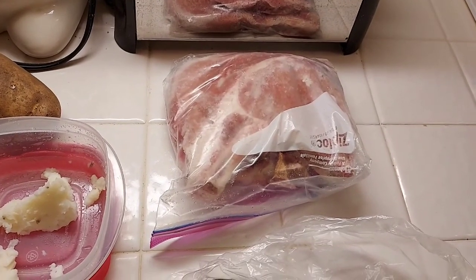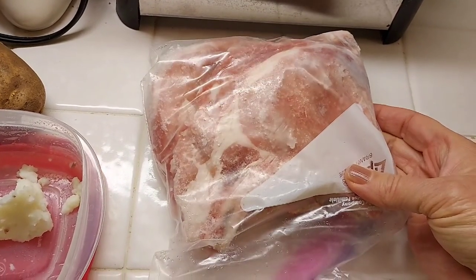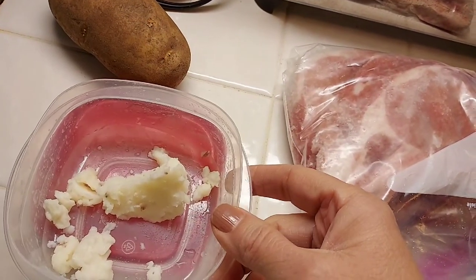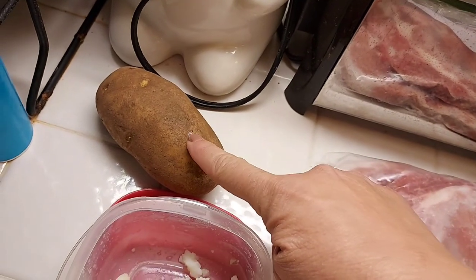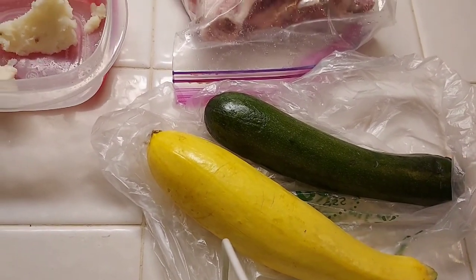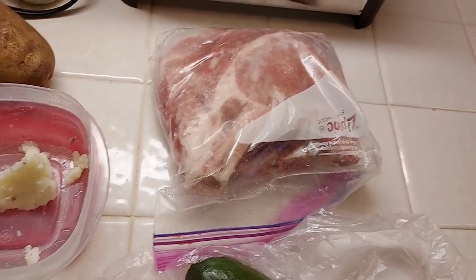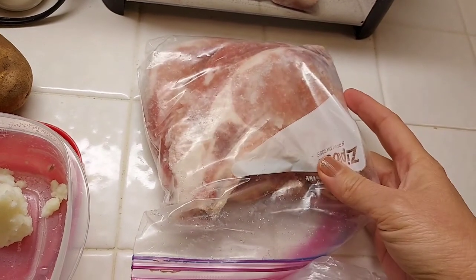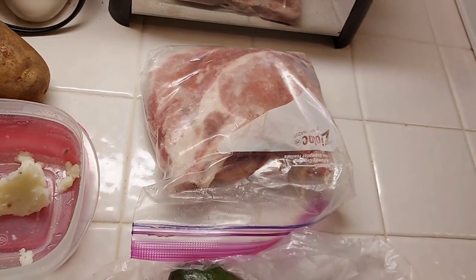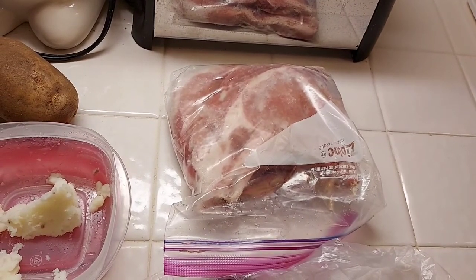For dinner tonight on Saturday, I found these pork chops in Mama's freezer, so I'm thawing those out and going to bake them in the oven. I have like a spoonful of mashed potatoes leftover, so I'm also going to cook a russet potato and make mashed potatoes, plus steamed zucchini and squash. I'm going to put some sliced onion on top, squirt some barbecue sauce on them, and just bake them in the oven.